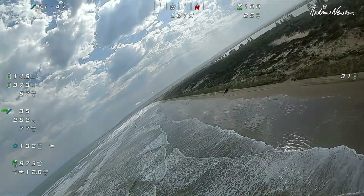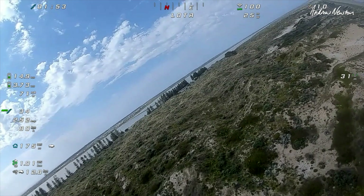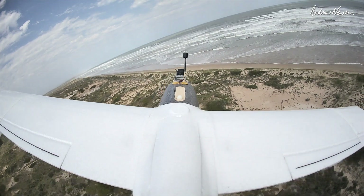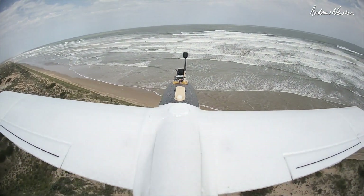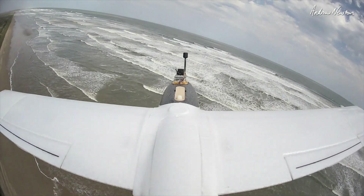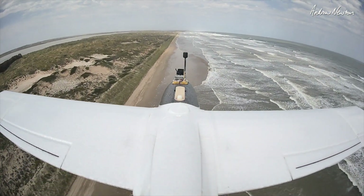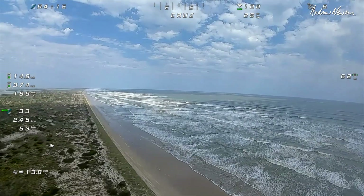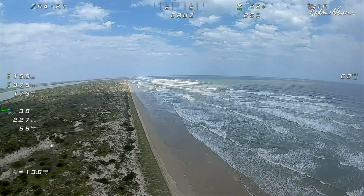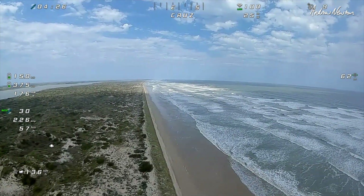Position hold. It's going okay. Cruise mode. Let's just cruise it up the coast a bit now. Two and a half amps. Cruise along the beach. Looking good.